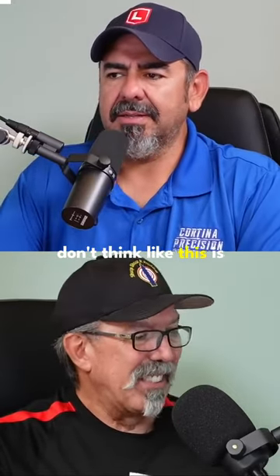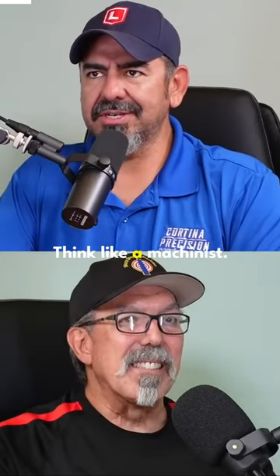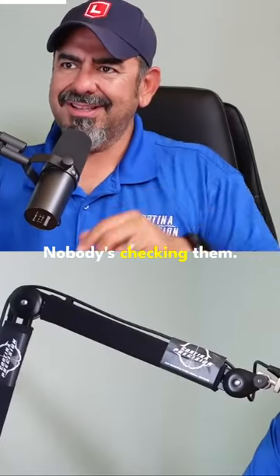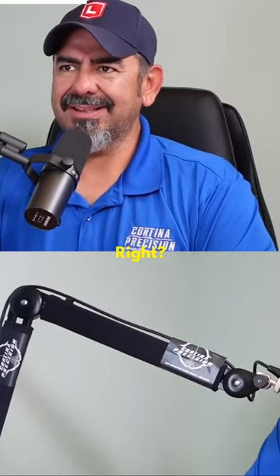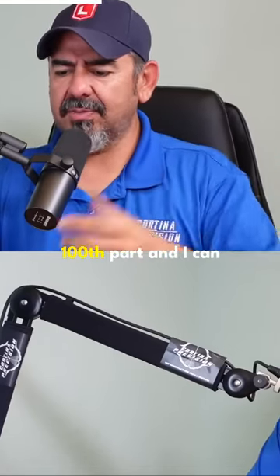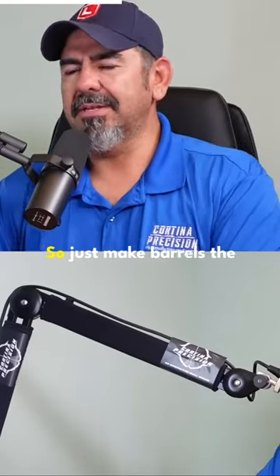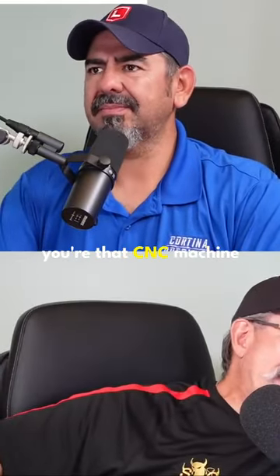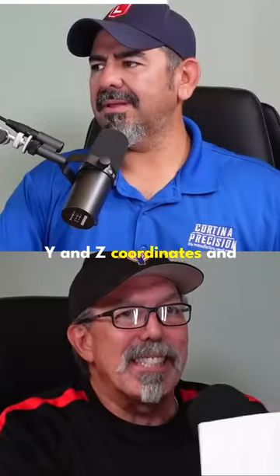Don't think like a gunsmith — think like a machinist. Those machines out there are running and nobody's checking them, and they're running the same size within tenths. I can go in to the hundredth part and check the gauges and everything, it'll all check out. So just make barrels the same way — like a machinist. Pretend you're that CNC machine and you're just using X, Y, and Z coordinates. You can go from there.